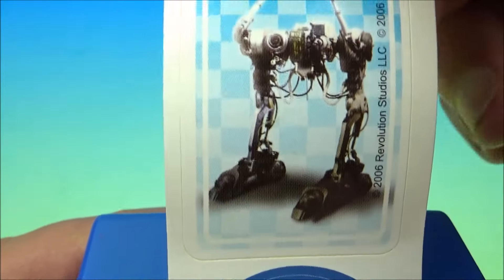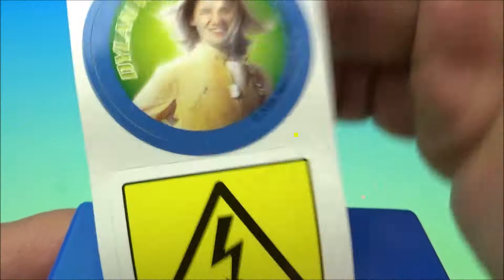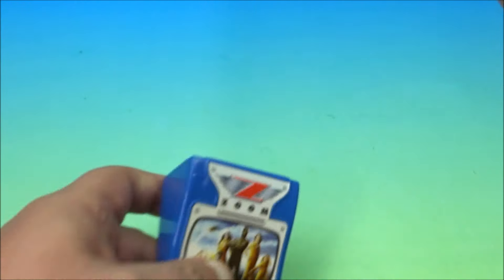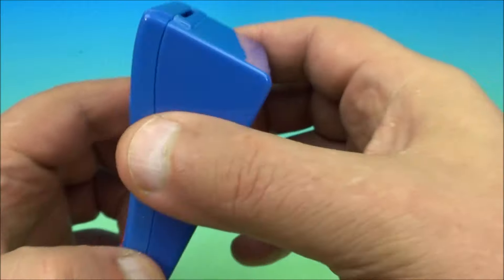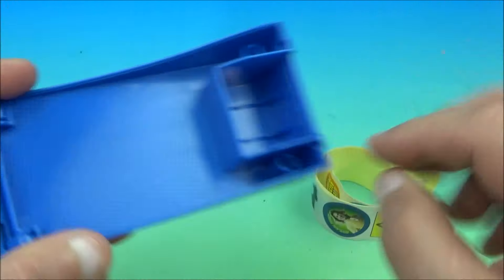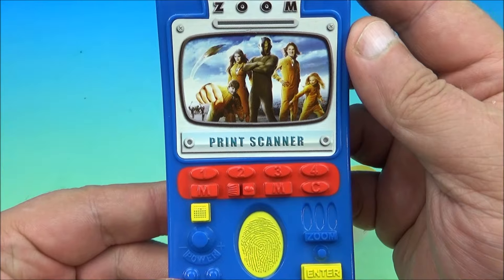There's also 'United States Department of Defense,' a robot — I can't remember the name — then Dylan West, a high-energy sticker, the Zoom logo, 'Danger Authorized Personnel Only,' and finally one more Zoom sticker. What's really cool is if you don't want to use the stickers and just want to keep them for your collection, it pops open on little hinges so you can roll it back up and put them back in. That's it — the Zoom print scanner.